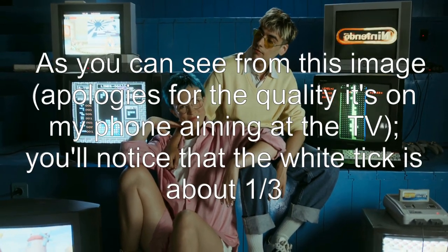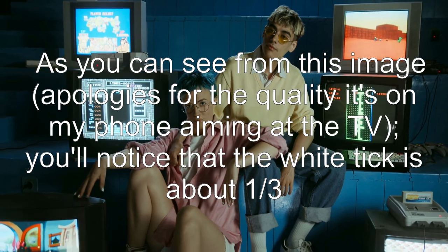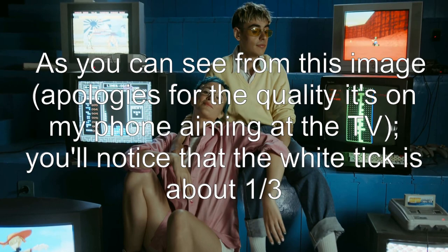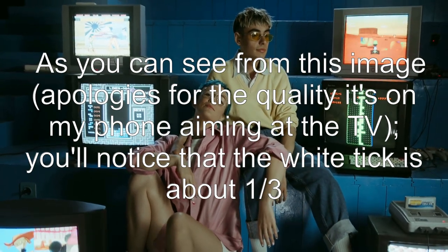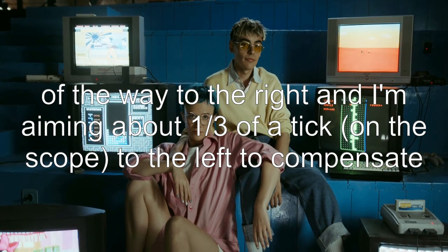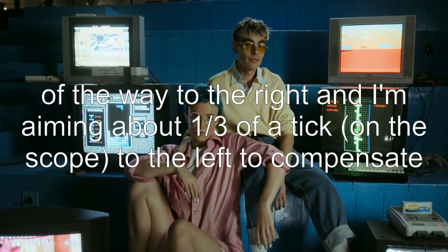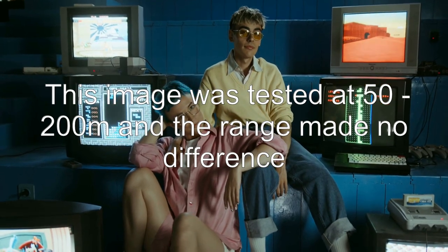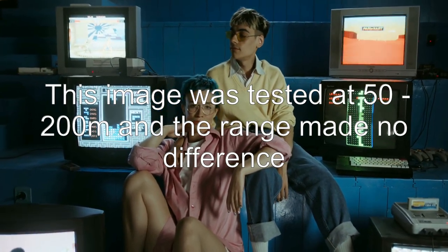As you can see from this image — apologies for the quality, it's on my phone aiming at the TV — you'll notice that the white tick is about one third of the way to the right and I'm aiming about one third of a tick to the left to compensate. This was tested at 50 to 200 meters and the range made no difference.